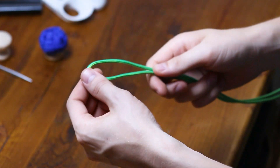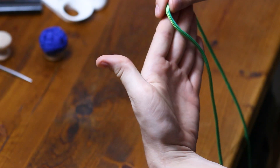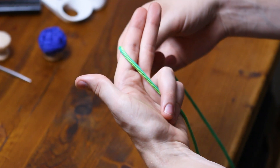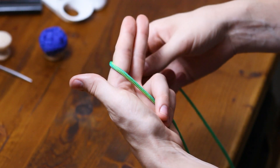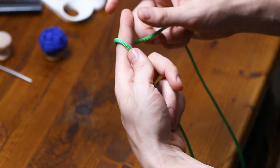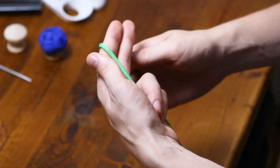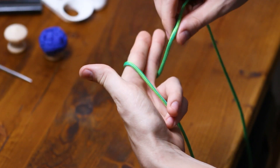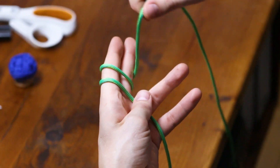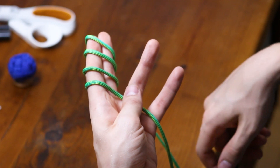We need to start by finding the middle of our cord. Then we're going to be wrapping it around a couple of fingers. I'm going to grab it with my bottom two fingers, and we'll be wrapping it around our top two. In the last video we just wrapped it around one finger, but that makes too small of a knot to fit around our drawer pull. So we want to go four times around — one, two, three, four. You should have four stripes across the front of your hand.